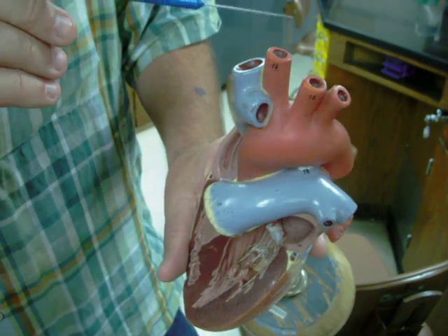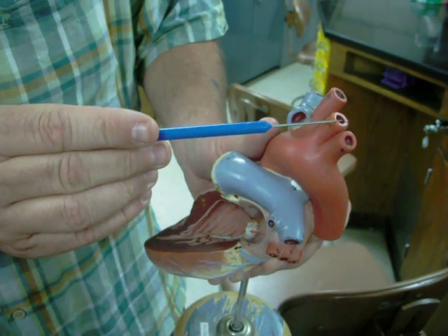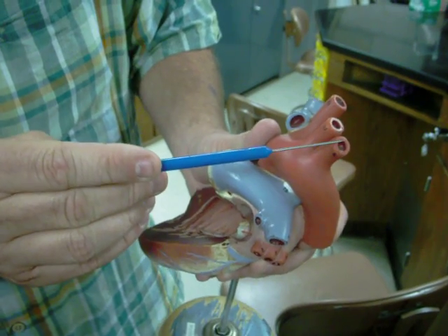Those two branches will happen further up the artery. Here those two blood vessels have been split out — this is actually a left carotid and that's a left subclavian artery.